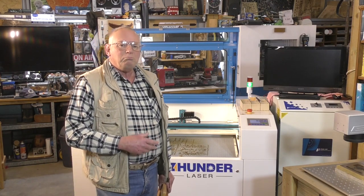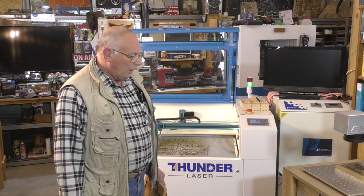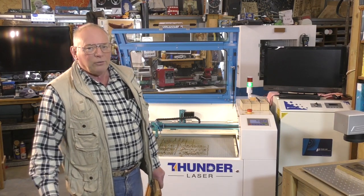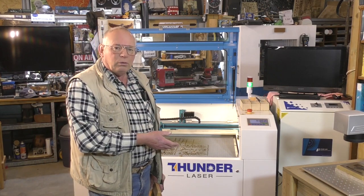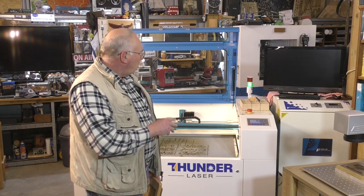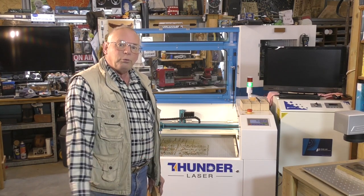I have done many 3D carvings on lasers and CNC routers, not very often getting a hitch. This particular time I categorize it as an absolute disaster, but all the information and settings are absolutely one hundred percent correct. Nothing wrong with the laser — it's absolutely perfect. It was my choice of material to put in the laser.